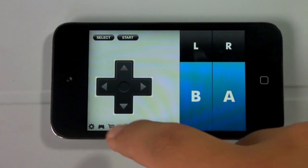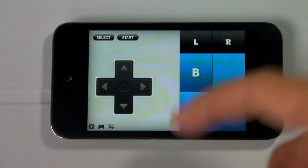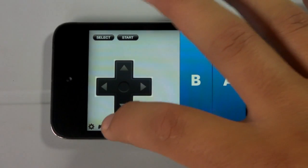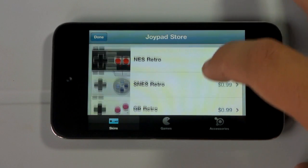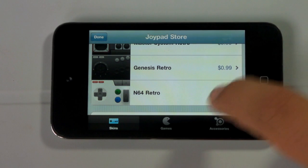If you hit the shopping cart below, you'll have the option to buy a series of skins for your Joypad — things like Retro NES, SNES Retro, Game Boy Retro, Game Boy Advance Retro, Famicom Retro, Master System Retro, Genesis Retro, and Nintendo 64 Retro — and those will all cost $0.99 as an in-app purchase. The application itself is free.